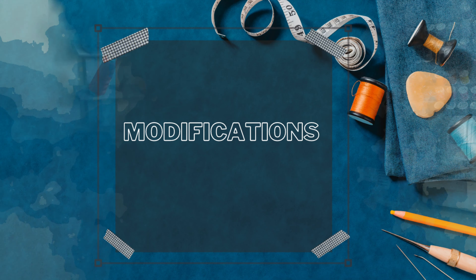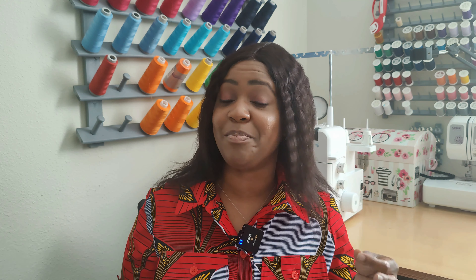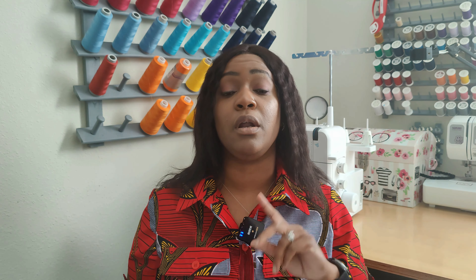Now let's talk about the modifications I made for this pattern. I'm also doing a clip you can look up where I walk through how I drafted the tabs for the sleeves, why I cut the sleeve shorter, and how I drafted the flaps. After you finish this video, you can check that card to see how I drafted those details.